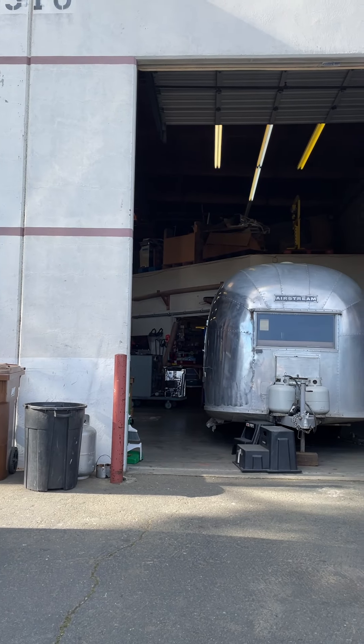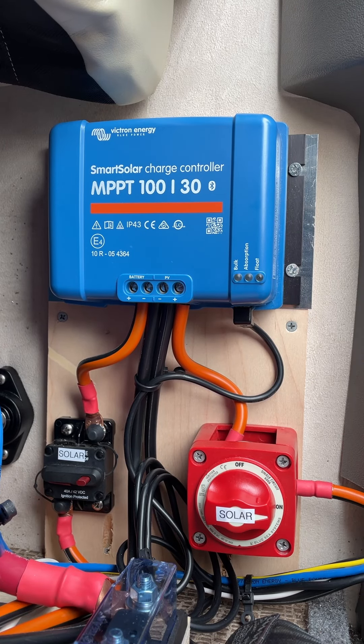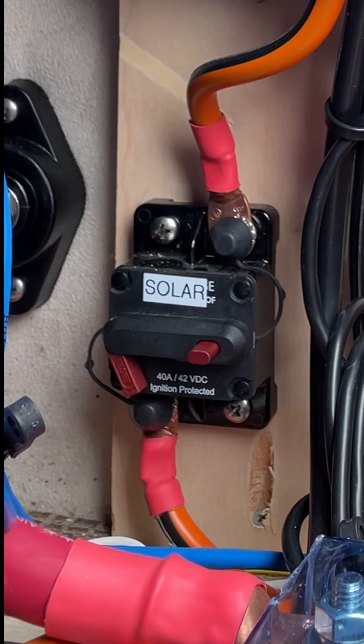If you store your RV indoors or under cover where there is no sunlight, it is best to turn off the solar controller at both the DC breaker and the cutoff switch. This way it does not drain the batteries by being active when there isn't any sunlight.